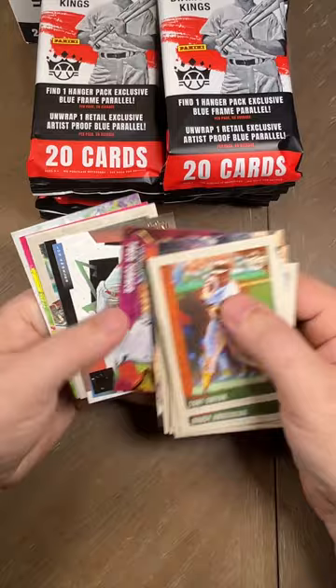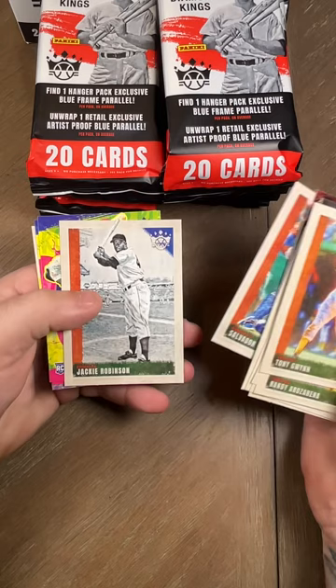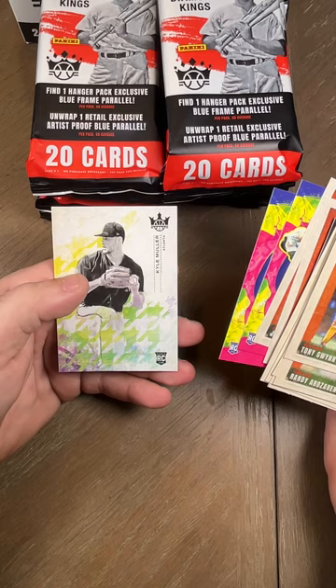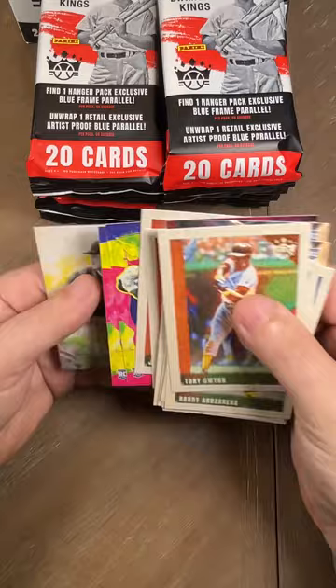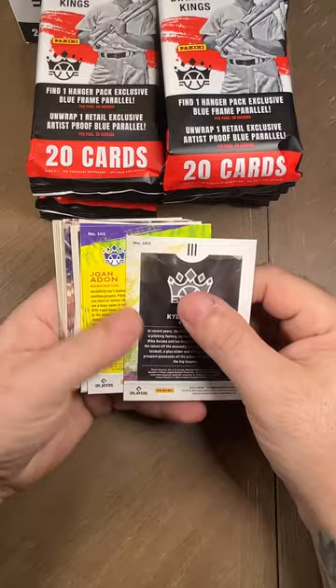We got an artist palette Trey Turner, and we got a Shohei Ohtani maestro — set that off to the side. Then we got Salvador Perez, a Jackie Robinson, Ryan Vilade rookie card, then a Juan Adon rookie, and then a Kyle Mueller. I wonder if those are — they look kind of like from the 80s.